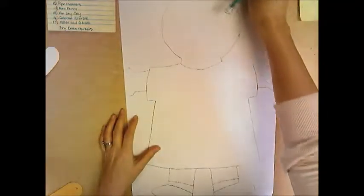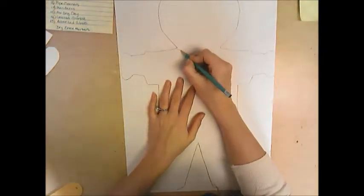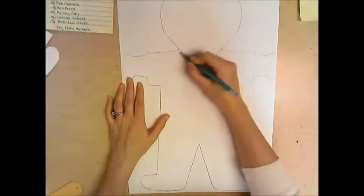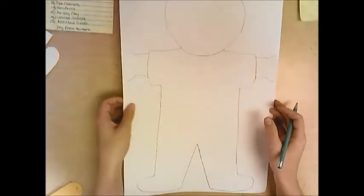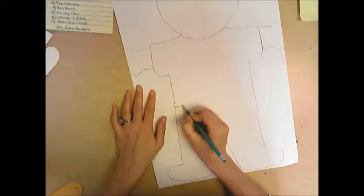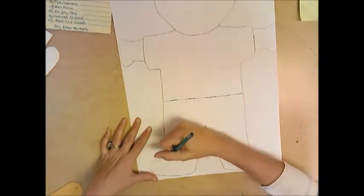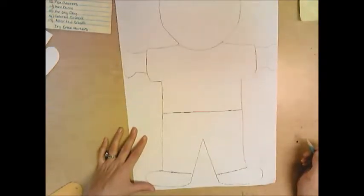Now I am going to show you how to do that on a boy. Same thing — you just want to draw a curved line under the face to show where the shirt begins at the neck, then connect the sleeves. A boy is a little different. You can keep it like this, but I am going to draw a line to show where the shirt is separated from the pants. And then I am going to draw lines here for the shoes.